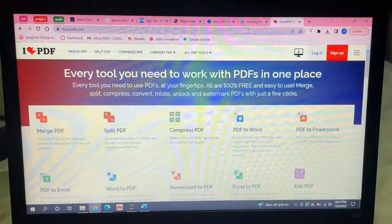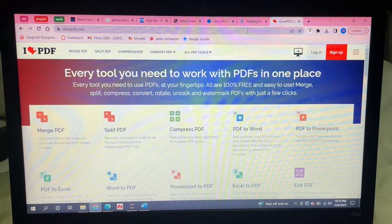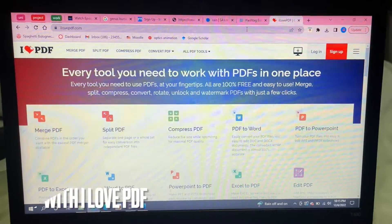Hello and welcome back guys. Today I'll be showing you how to combine two or more PDFs into one single PDF document.